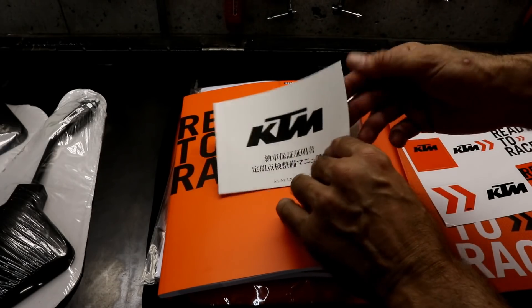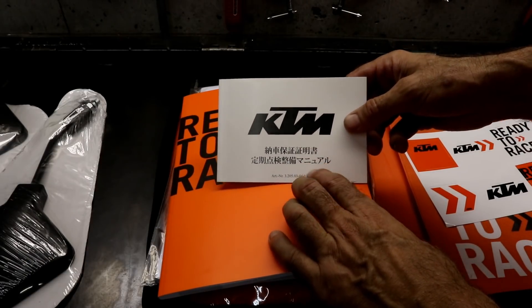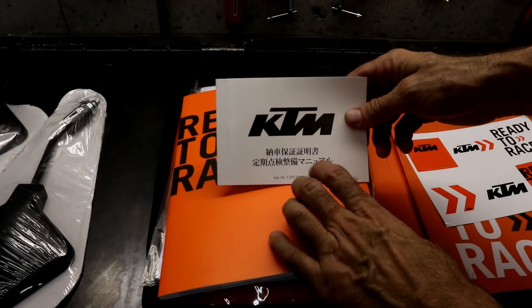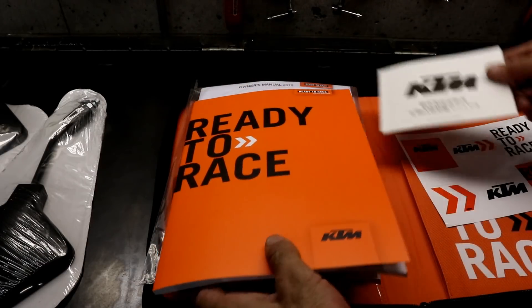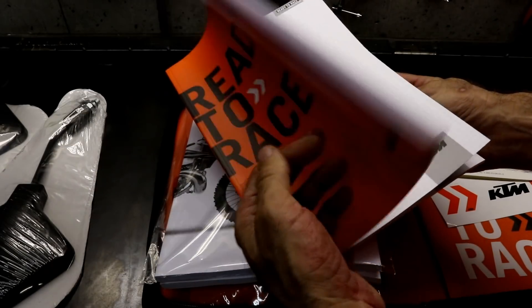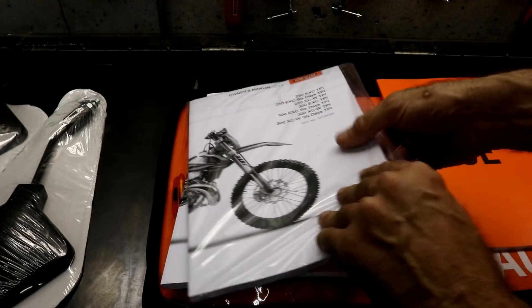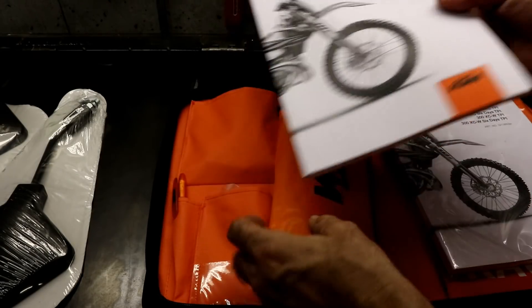Inside the folder there are some stickers and a warranty card. In Japan, the warranty on KTM bikes is only one month, so if you buy a new bike it's a good idea to ride it as soon as possible to find out if there are any issues. There's also a notepad, which I'll probably use for maintenance, and two owner's manuals — a Japanese version and an English version.